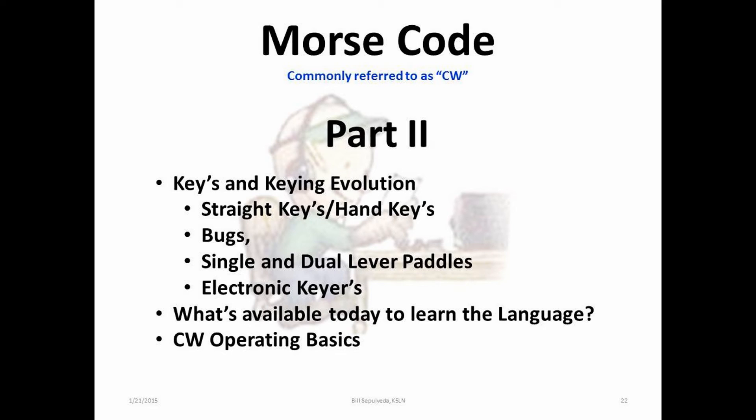As the second part of this Morse code journey, we'll be discussing the evolution of the key, what's available today to learn this great language, and basic CW operations.